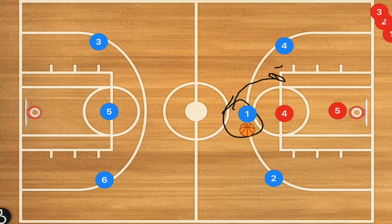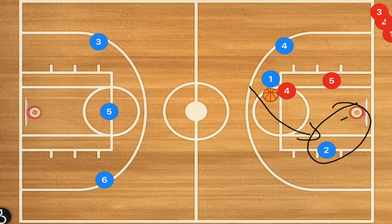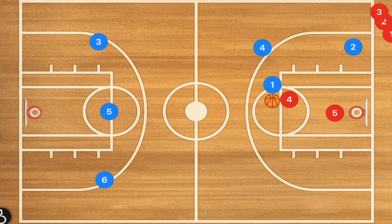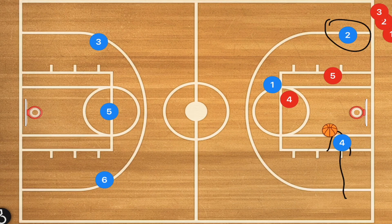Another option I like to show my players is player one can make a decision and attack the elbow. That's going to draw over the defense, which could lead player two to having a nice easy basket. Another option is player one attacks one of the elbows and we have player two and four swing baseline — they're not screening for each other, but now we're looking for player two to be open. If player five pops out, we want player four to cut back in for an easy layup.